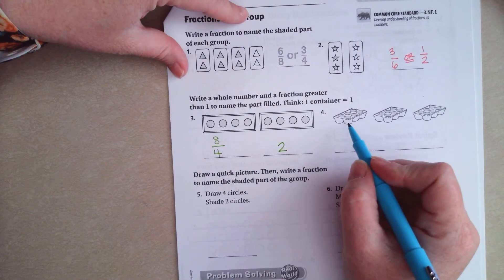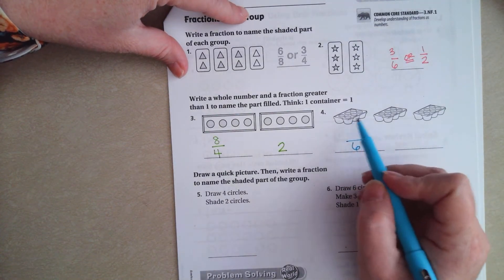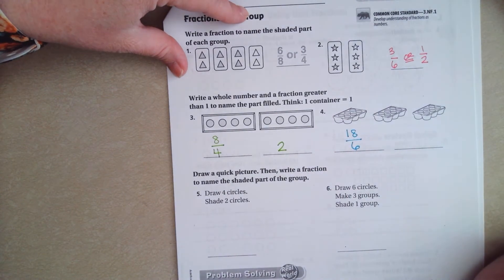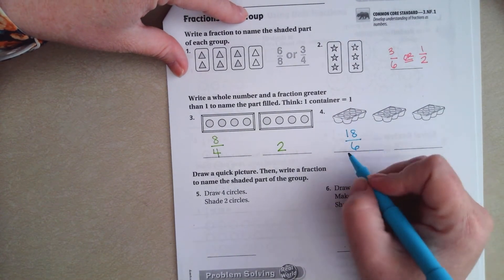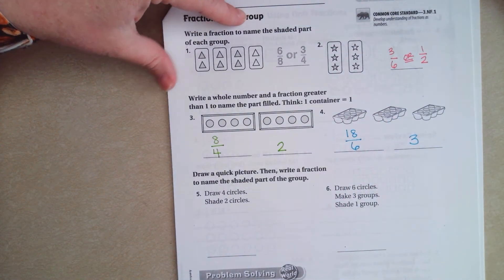Now on this one, each one is split up into six. I have six, twelve, eighteen of those filled. Six goes into eighteen one, two, three times. Three is my whole number.